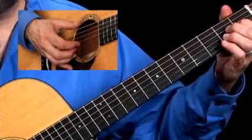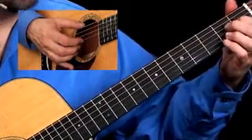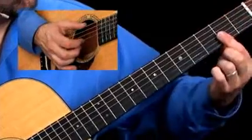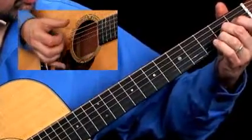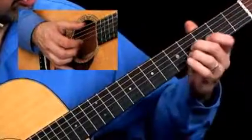Now we're going to use the first string as a drone. So it's the same chord forms — E, F-sharp minor — but the first string will be open. G-sharp minor with the first string open.